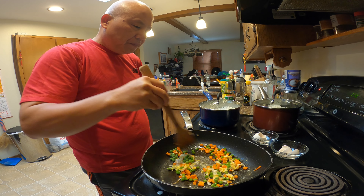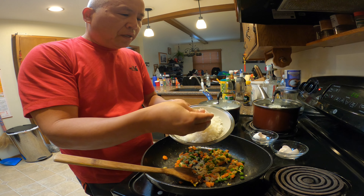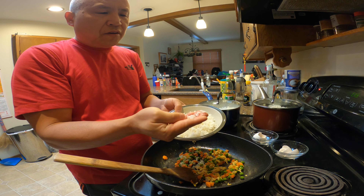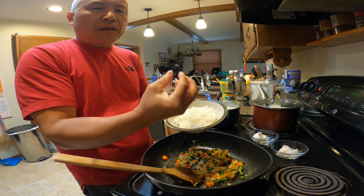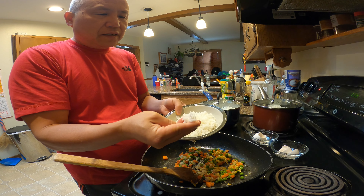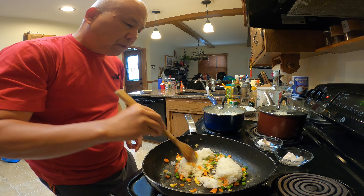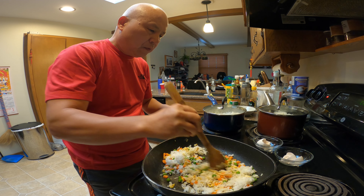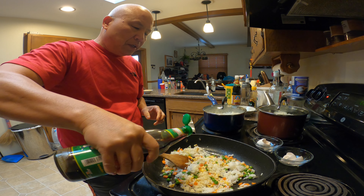Cook about one minute before you put the rice in. This is the hot rice I just cooked a few minutes ago. The difference is: the hot rice is all stuck together, a little fluffy but soft. With the cold rice, all the kernels are loose and separated. Put the hot rice in.